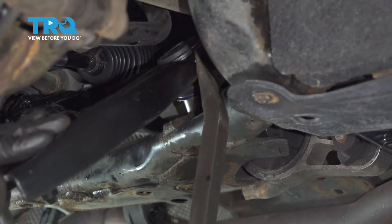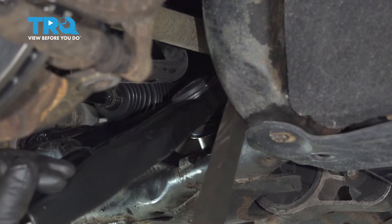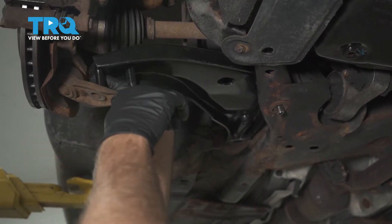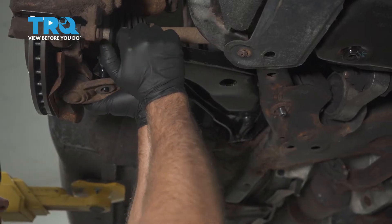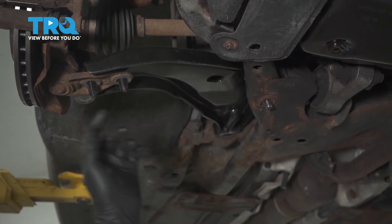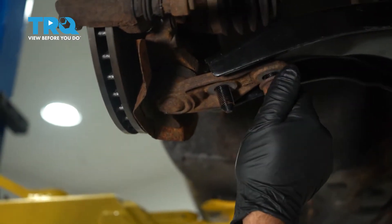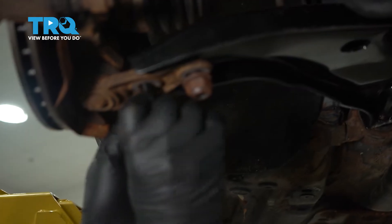All right, put that in down below. Everything's lined up down here with the ball joint in — that's pushed in all the way. Now we can move this, line up this lower ball joint, get that in, and we can get all those nuts on — put this nut on and put these nuts on.